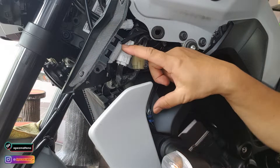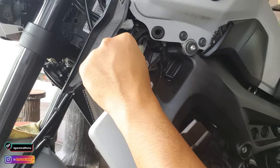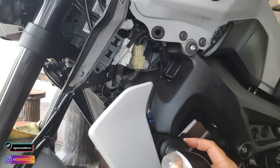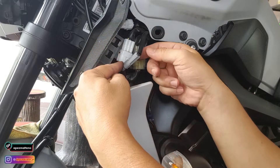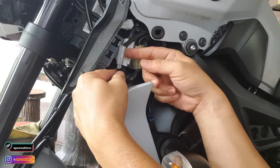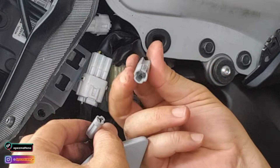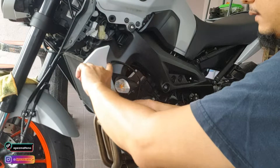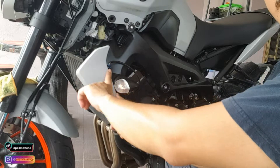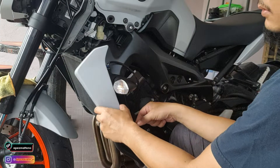Kalau ikutkan daripada sini ke sini, pendek je. So aku nak tengok dulu wiring dia macam mana. Soket dia ni agak pelik - aku tak tahu ada ke jual dekat kedai, bentuk dia segi tiga macam ni. First time aku jumpa soket macam ni. Untuk cover tepi ni ada dua screw kat sini - buka je dua, keluarkan.